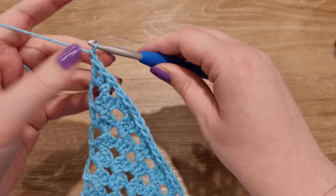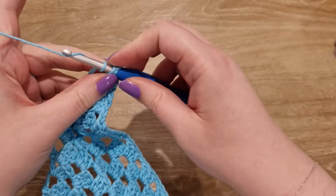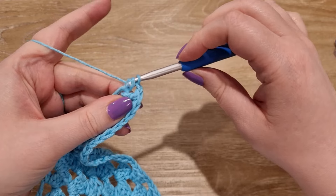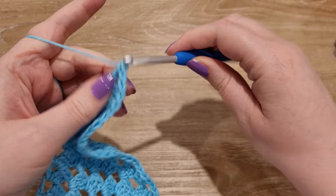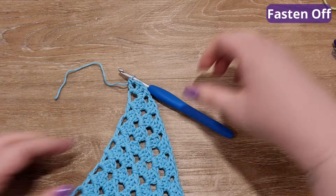Chain one and add one last double crochet to the row. Now I'm going to cut the yarn and fasten off.